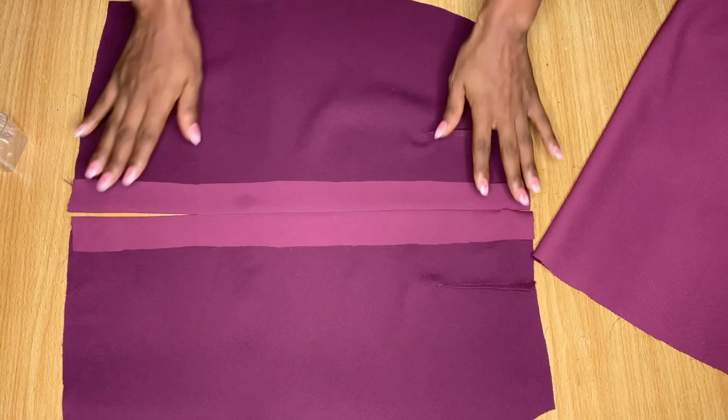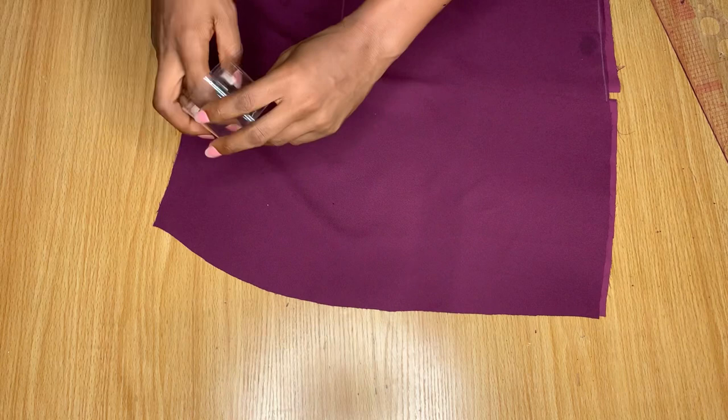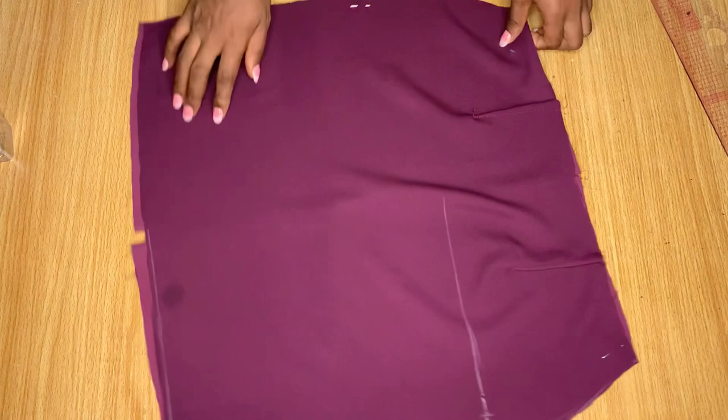Now we're going to place the front and back parts of the skirt together, right sides facing each other. Ensure everything is well arranged and I'm going to pin all the sides down. After pinning, I'll stitch this side and this side using the allowance I gave it earlier. Go ahead and do the same — stitch down the sides of your skirt.